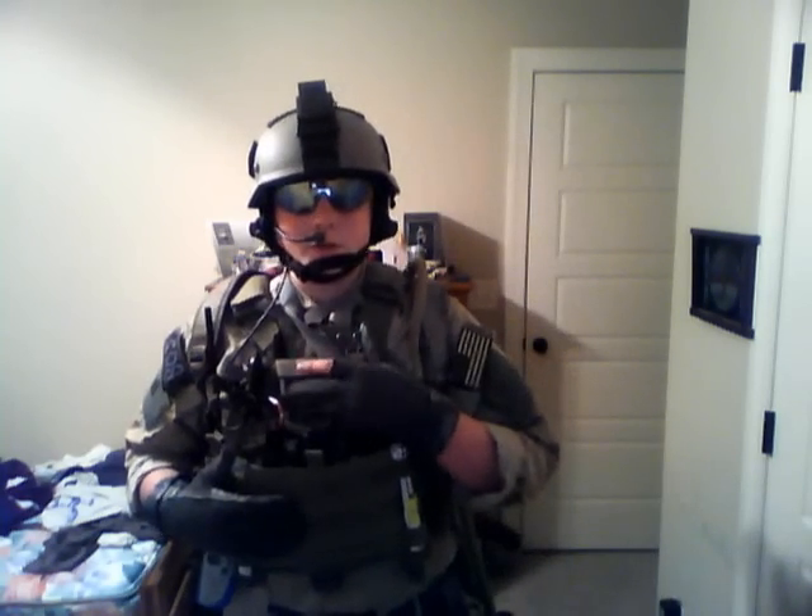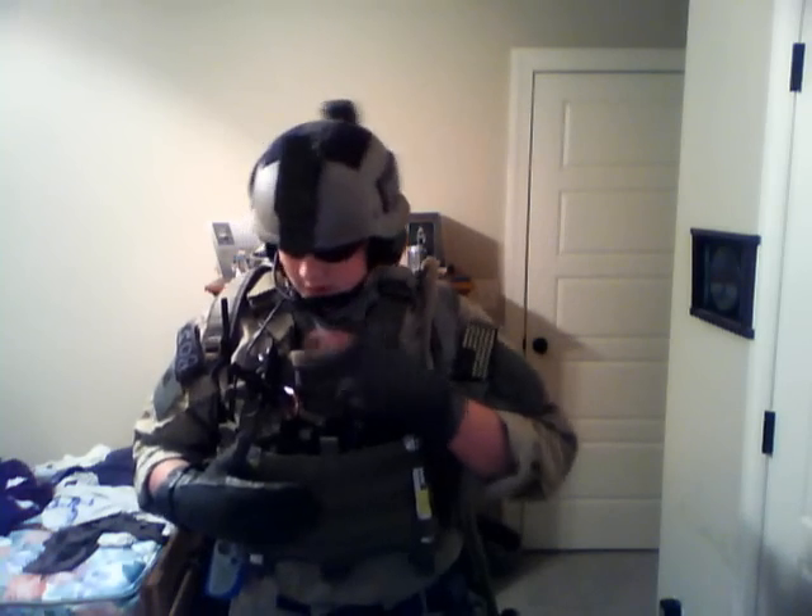On to the vest — a TMZ LBT-6094 replica. Great vest, definitely recommend it. Flat panel mag pouch holds three to four mags. I run high caps so running out isn't really a problem for me. We got three mags, an admin area up here with my name tape, Jolly Roger, Sharpies, a carabiner, and the PTT for the Peltors.